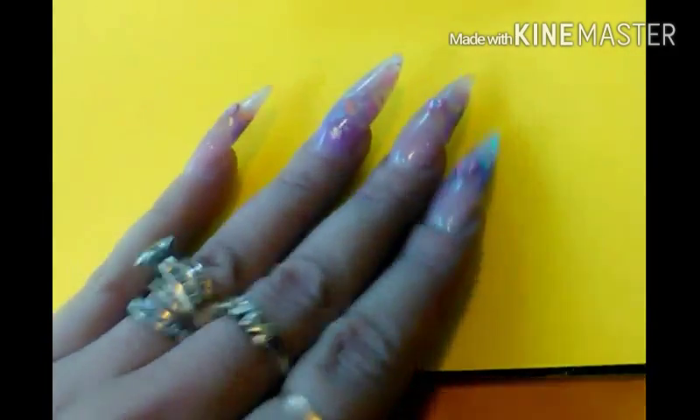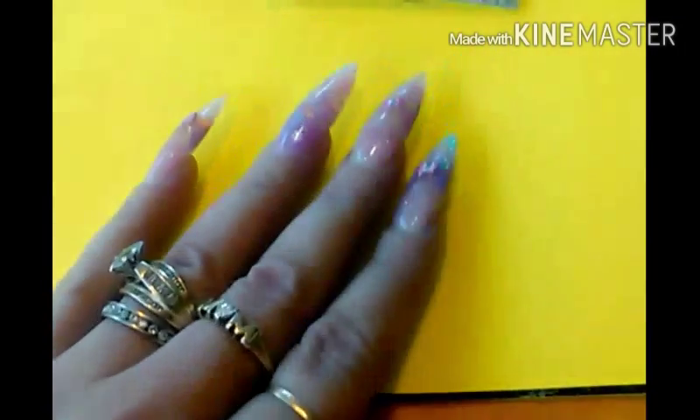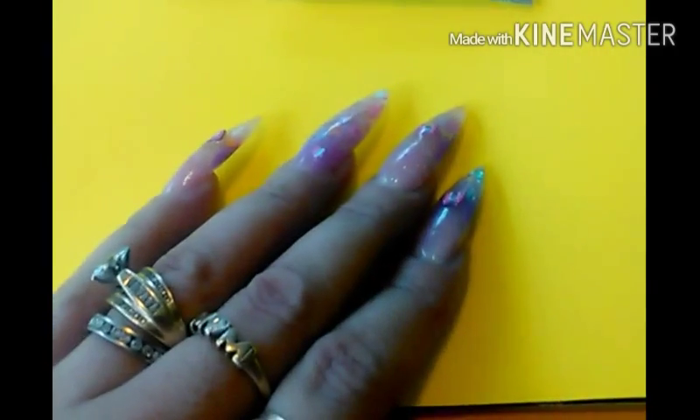Hi ladies, I just wanted to come on and show you some mixes that I made. Nails by Estelle's Precious Moments group swap — I joined her group swap, it's my first one and I'm excited. I wanted to share with you my mixes that I had made. I'm not the greatest mixer,